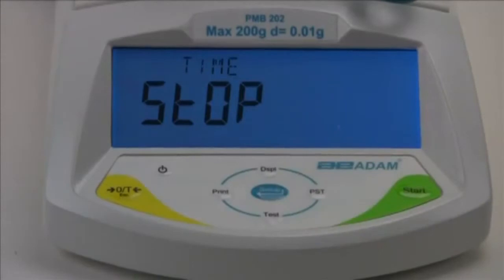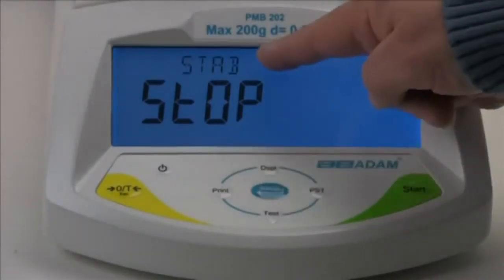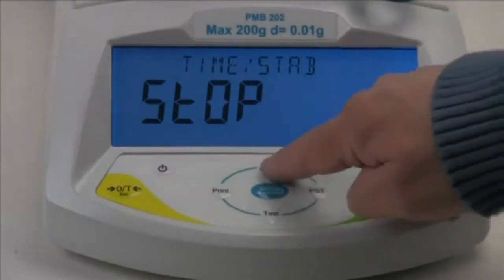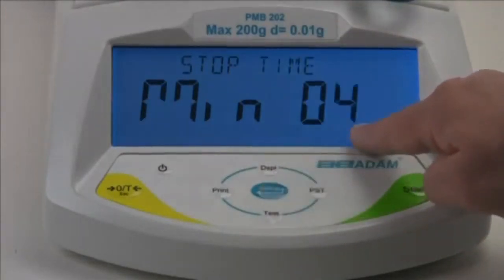Next, we will select a stop condition. The test can be stopped automatically after a set time, or after the sample is stable, meaning weight loss has virtually ended, or a combination of these. For our demonstration, we will run the test for 4 minutes, then stop.